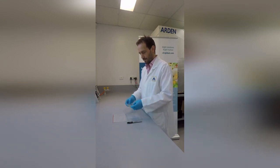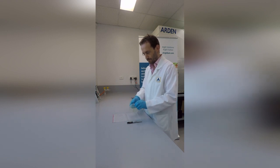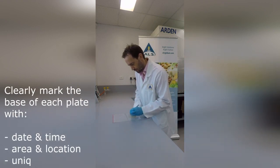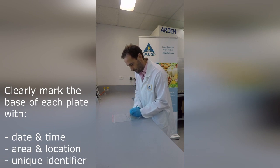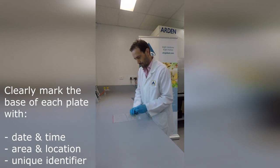Examine the plates for contamination prior to use. With the plates required, ensure the correct information is written on the base. Do not mark the lid of the plate, as this could be lost or placed back on the incorrect plate.